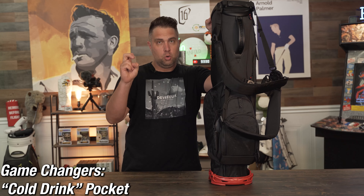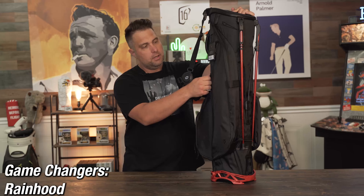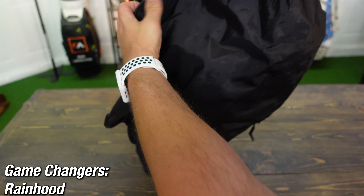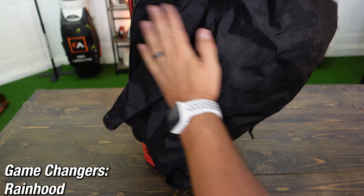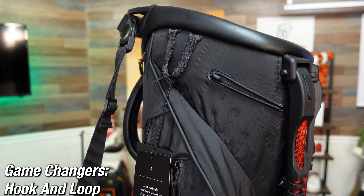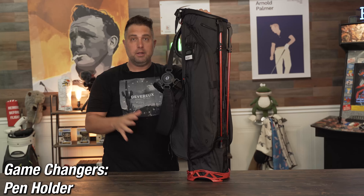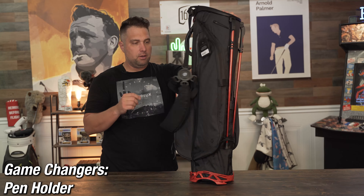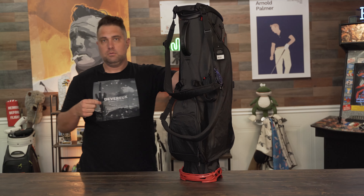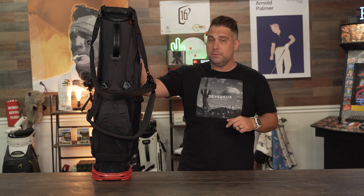The features I feel are real game changers include: the cooler-lined pocket for a cold drink, which is ingenious; the matching rain hood that uses the same material as the bag exterior, giving it a sleeker look than traditional heavy leather rain hoods; the hook-and-loop umbrella holder, where you slide your umbrella in and a loop at the bottom keeps it safe and secure; and finally the pen holder, which I think is a fun touch so you always have something to write your score with.